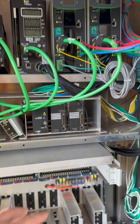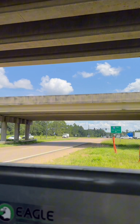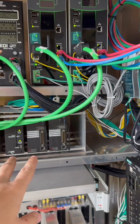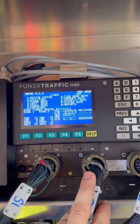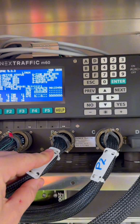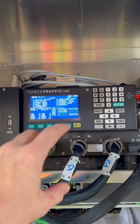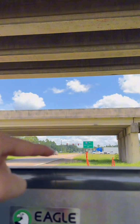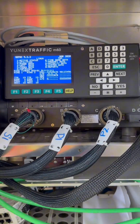Inside of this traffic signal controller cabinet, we have two opti-com amplifiers. As a fire truck drives through this intersection and hits these lights, it sends that signal all the way back to the amplifier, which is hardwired directly into this controller through these pin connectors. Once those opti-coms get tripped, it alerts the system and demands a green light for a set amount of time to allow a fire truck or ambulance to clear through the intersection.